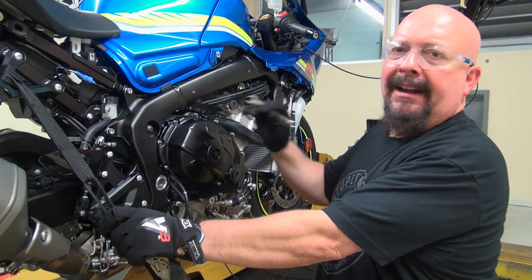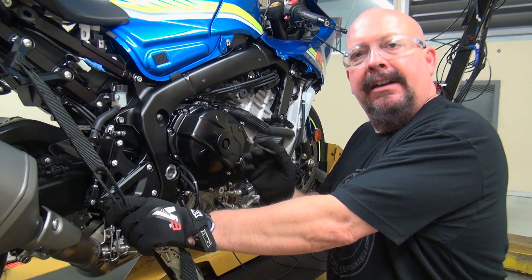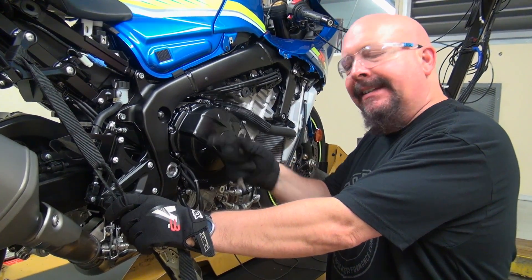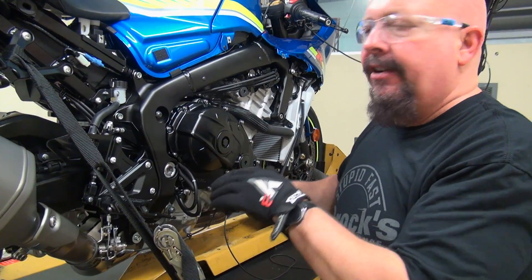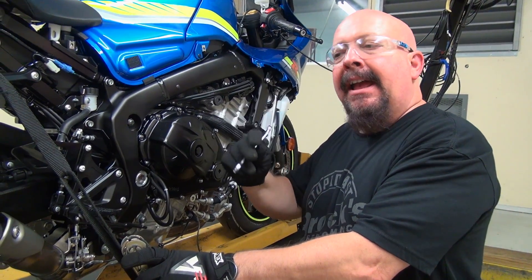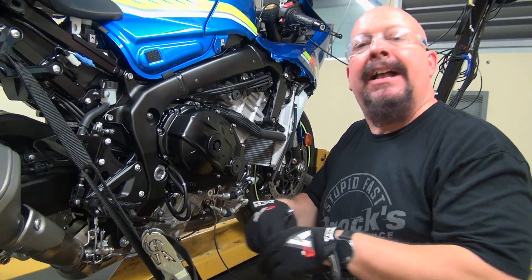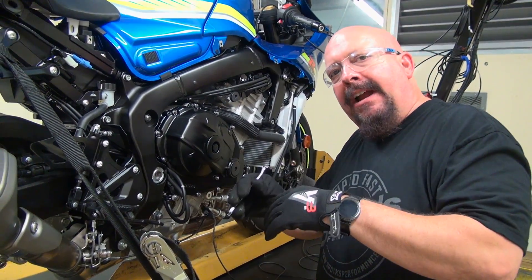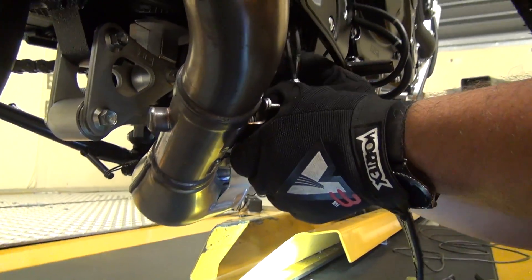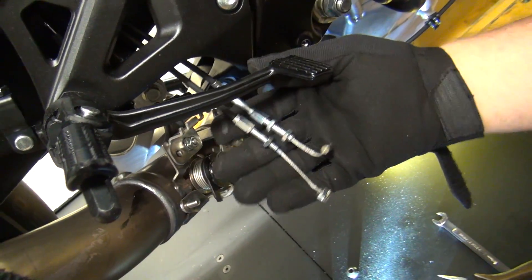We just made our two base runs. Got to love this bike — dead-on 165 and a little bit of change. Very consistent. So what we're going to do now is disconnect the cables that operate the SET valve — Suzuki's X-Up valve — and what that's going to do is just snap that valve open. Its position is normally open. Then we're going to go back and make two more runs and see whether or not we can see any power difference at wide-open throttle just from opening up that valve.